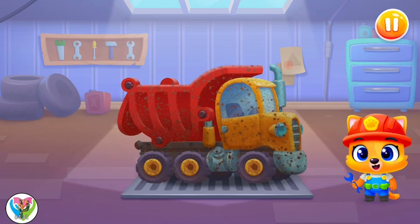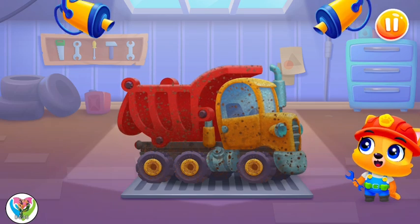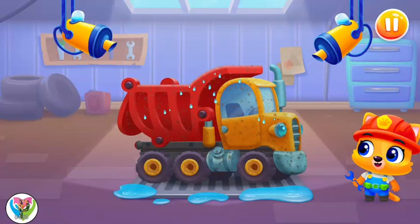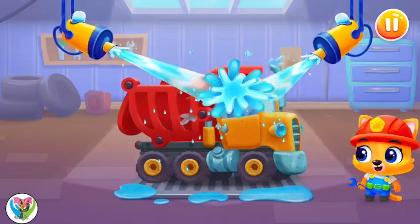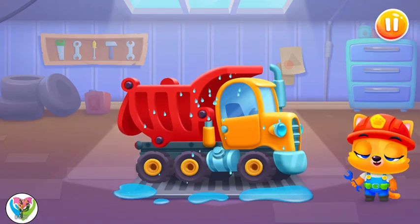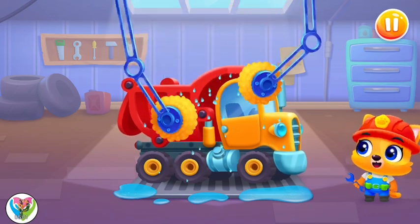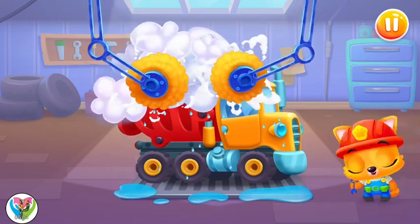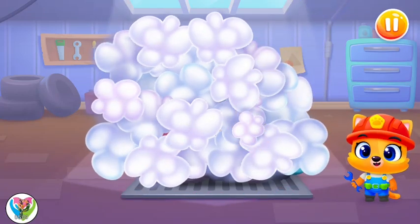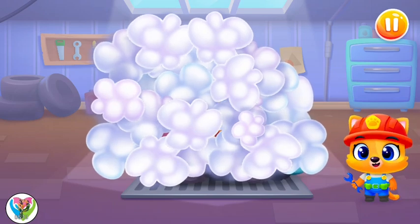Oops! Our machine has got dirty! Let's wash the dirt away! Woohoo! Let's soap it up! Tap on the screen to do it! Now let's wash the bubbles away! Swipe the brush across the machine!